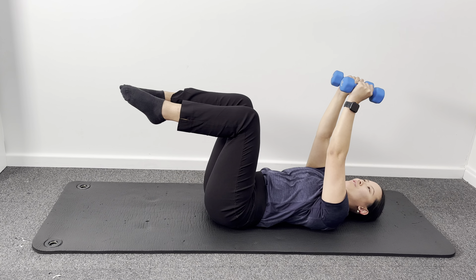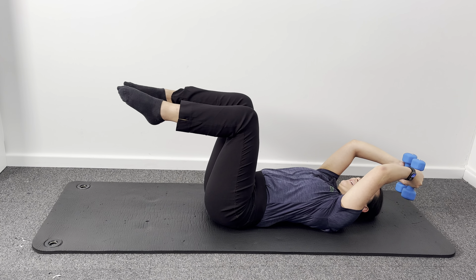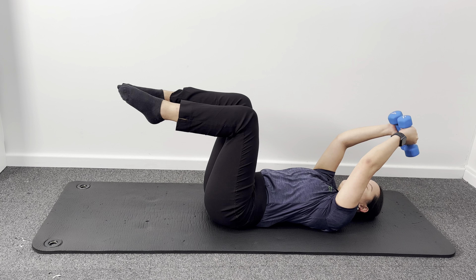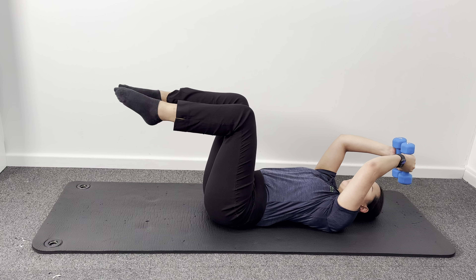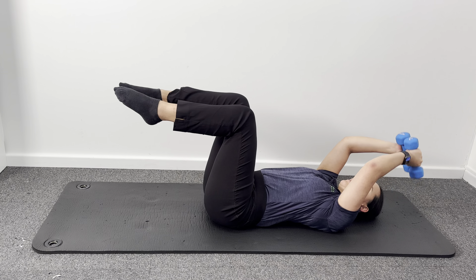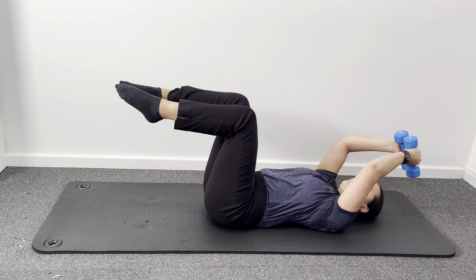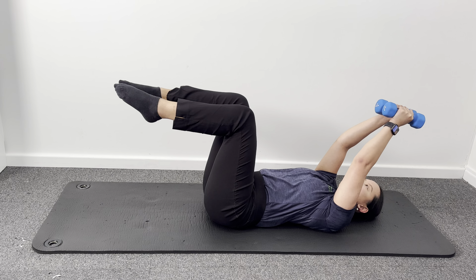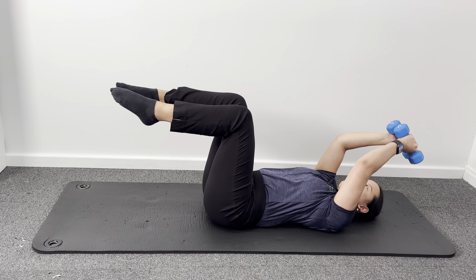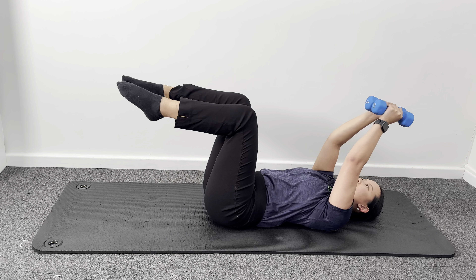Feel free to have a quick rest if you need, or alternatively power through. This time hands are going to come up overhead — lowering weights here. We're activating our triceps. Abs should be nice and awake, and again not losing tension through our lower abdominals. We're keeping our knees as still as possible. For ten, nine, eight, seven, six, five, four, three, two, one.